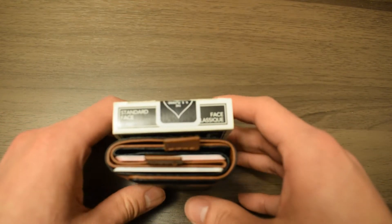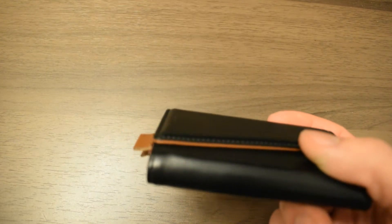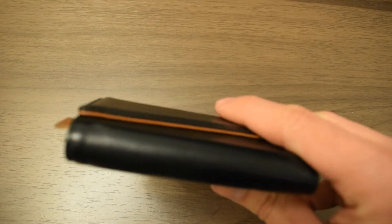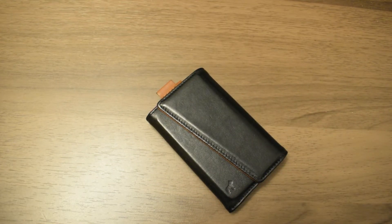The only thing I don't like about the Frenchy wallet is that it's a lot thicker in comparison to other minimalist wallets, due to the magnet and the metal plate.